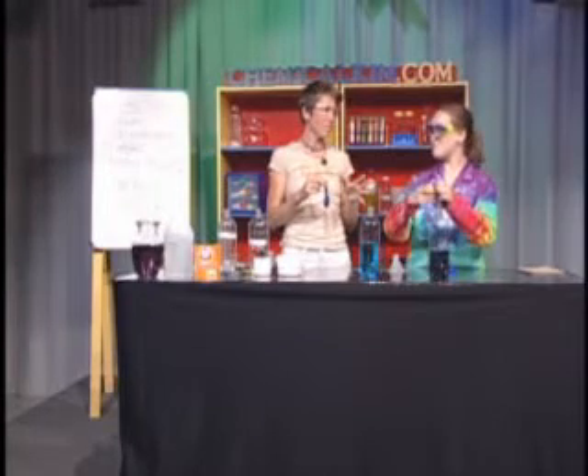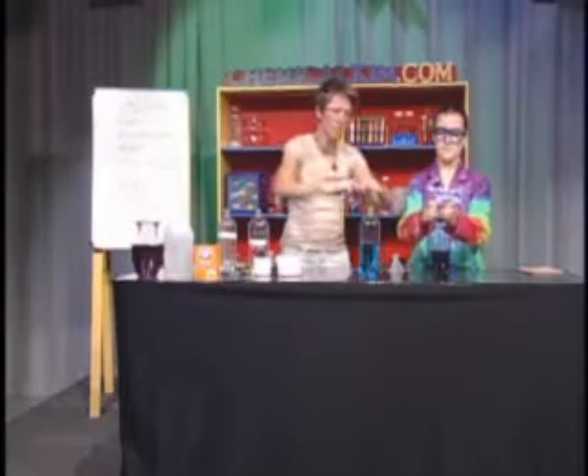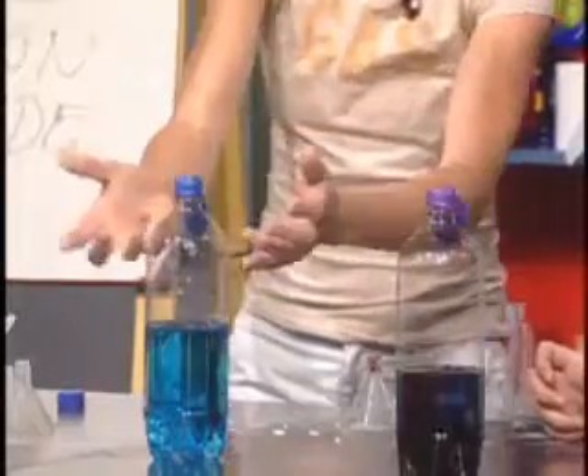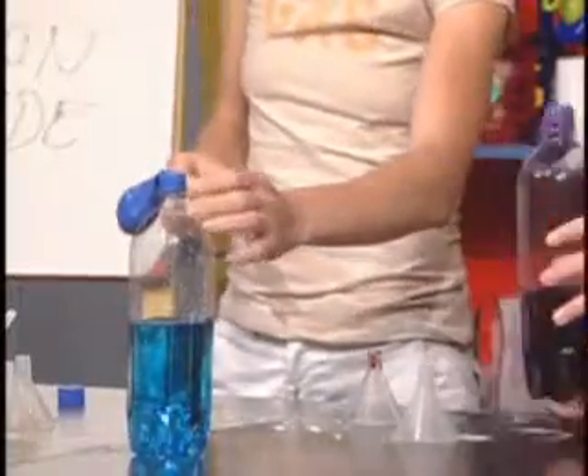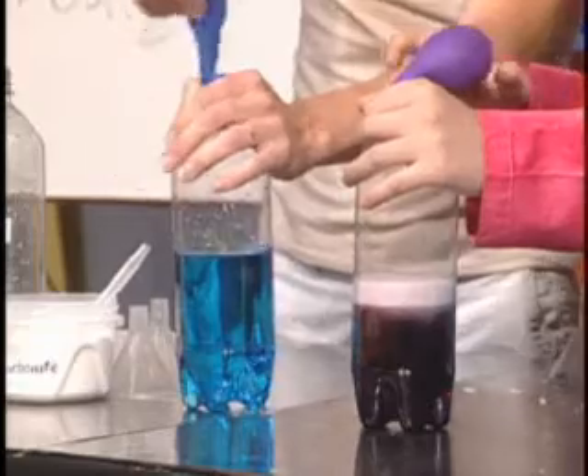Now what we want to do is put the balloon onto the bottle. What do we want to do while we're putting the balloon on? Keep the stuff — which is the sodium bicarbonate — from going into contact with the acetic acid. You could do it right away, but it's going to make it really hard to put your balloon on. So, as careful as careful can be, very carefully put that on there. I'd suggest you take your hand and hold the balloon around the top. Are you left-handed or right-handed? I'm right-handed. Oh, I'm left-handed.